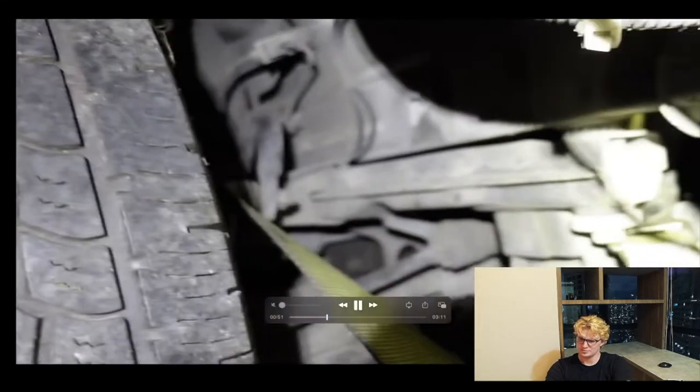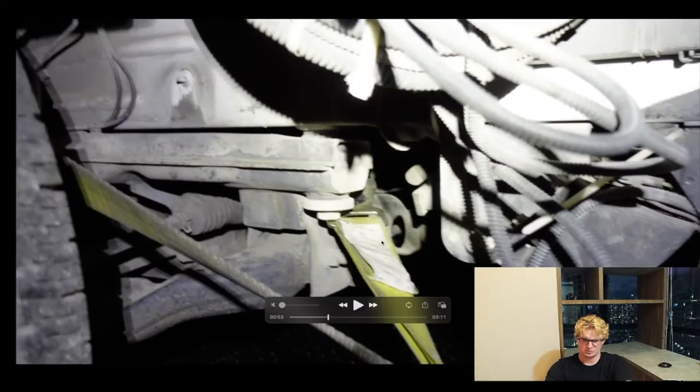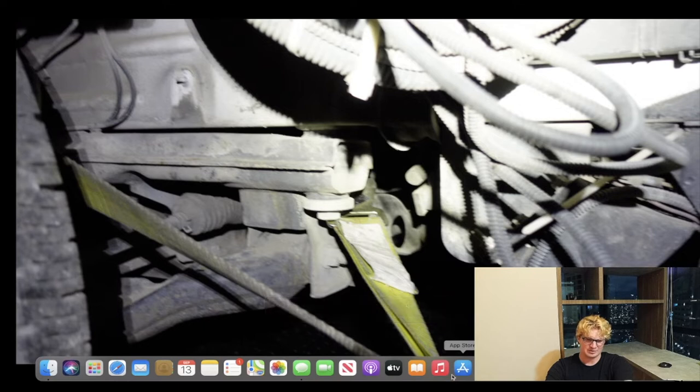You need a ratchet strap. You need to ratchet strap that thing down as tight as you possibly can. These are just other angles of it. This is what it looks like strapped in right there at the front of the vehicle and down onto the flatbed trailer.